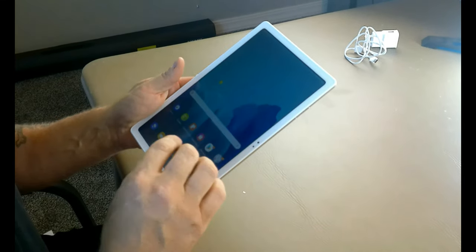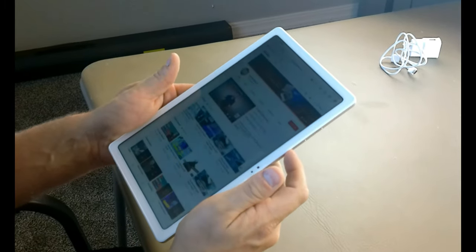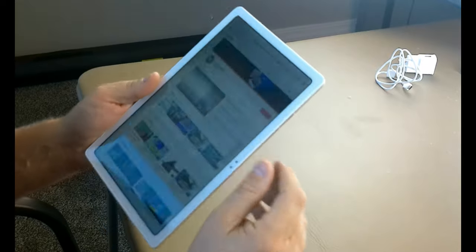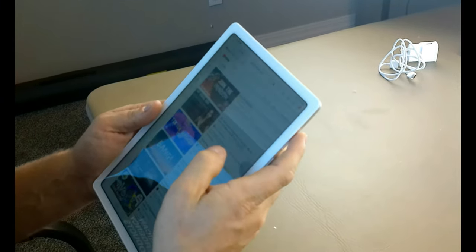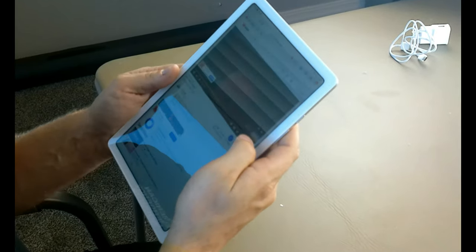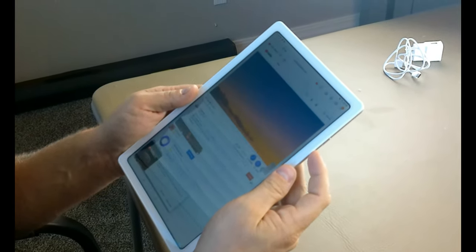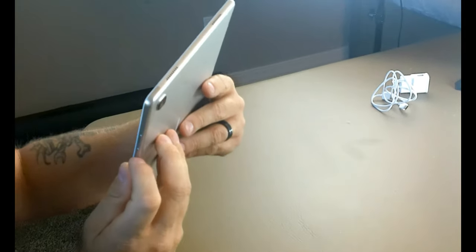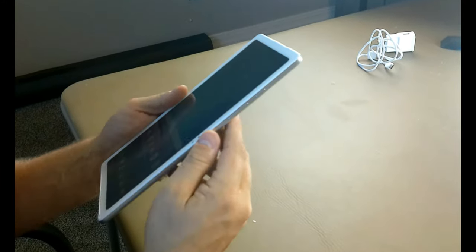We're going to try to load up some music and see how that sounds so you guys can hear the speakers on this. It's not too bad. You've got your rocker switch over here — this is fully cranked. You can hear the sound coming out of both angles there. I'm just going to do a quick lapse of this because I don't want any copyright strikes. The speakers aren't the best but they do get pretty loud, so that's pretty cool. That's just a sample of what the speakers sound like.